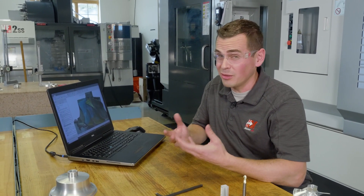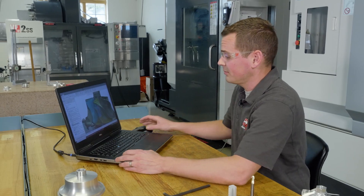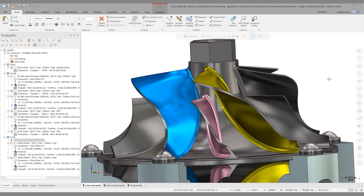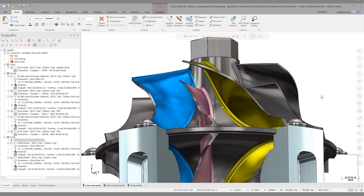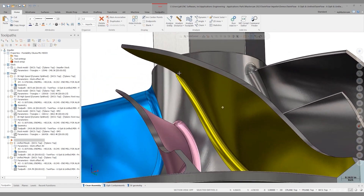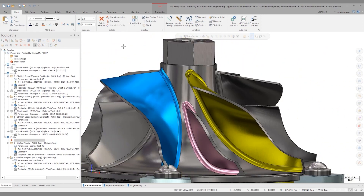Now we need to talk about the real challenge here, and that is finishing these blades. Doing the finishing with 3+2 operations and standard 3D surface finishing operations really isn't ideal, and it's not going to leave a good finished part quality. So let's look at doing this in full simultaneous five-axis. Some impeller blades can be swarfed, which makes it really easy — one pass, you finish the whole blade. But these blades have a concave and convex feature to them, and that can't be done with a swarfing toolpath. So we've got to surface machine these.